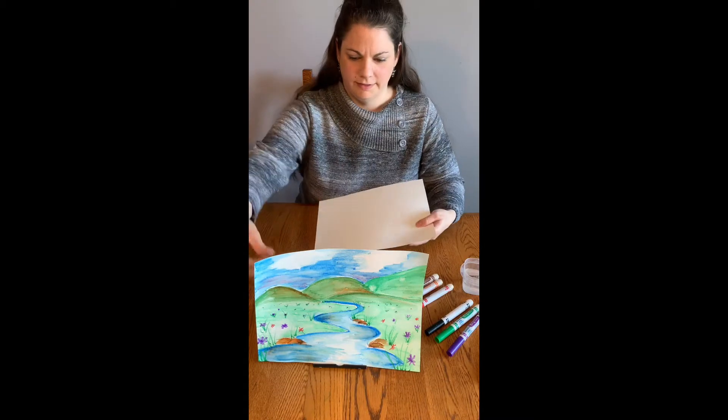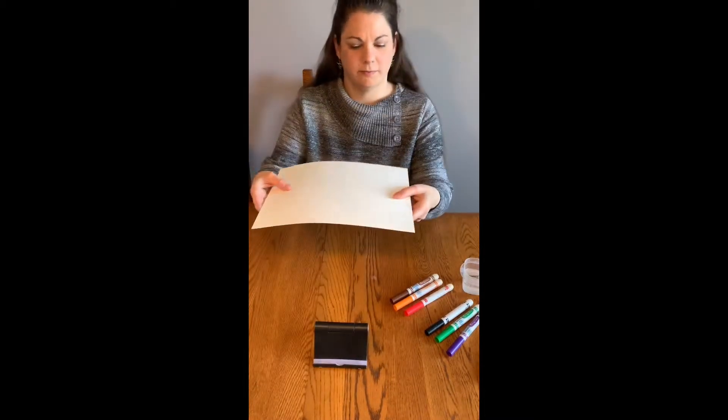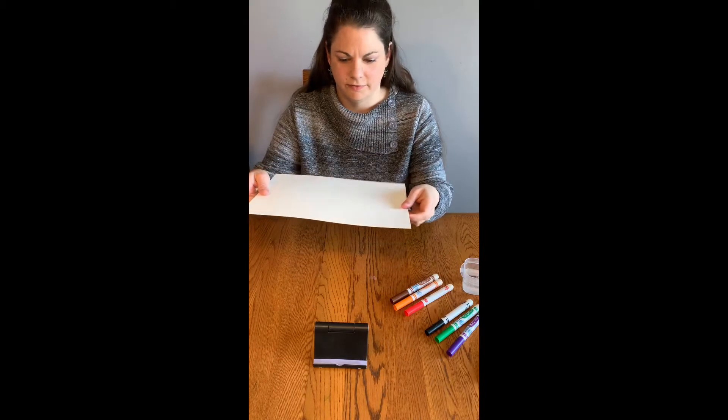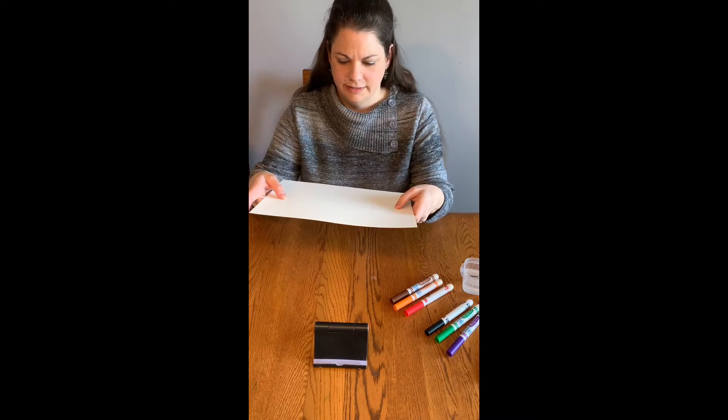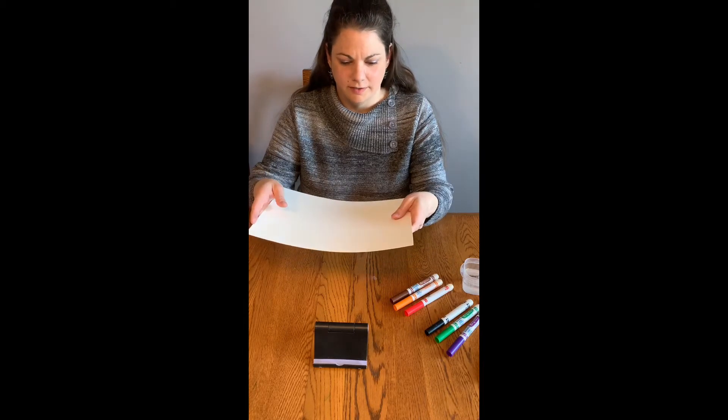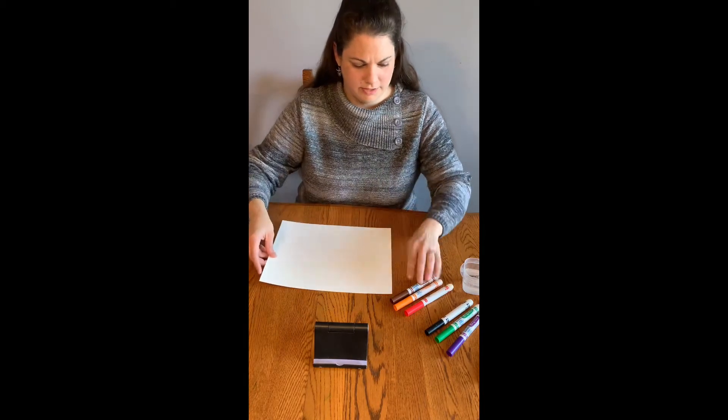Watercolor paper works the best because it's thick and it's made to get wet. If you use thinner paper and put a lot of water on it, you can rub holes in it. So watercolor paper works the best for this activity.